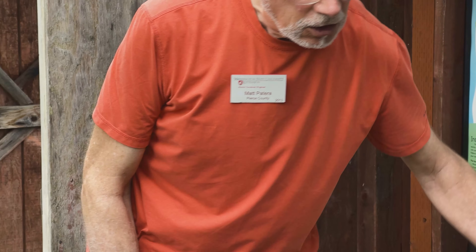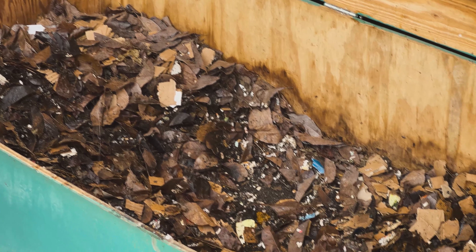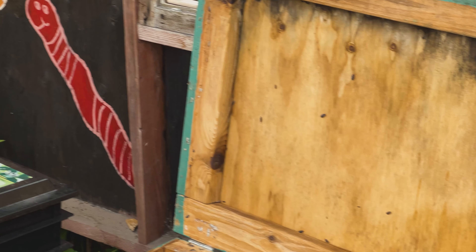Let's go see the worm bins where we raise worms all year long. We have two bins that have worms in them and I'll show you both. This big box is just made out of wood, and you can see on the inside of the box there's no paint or anything.